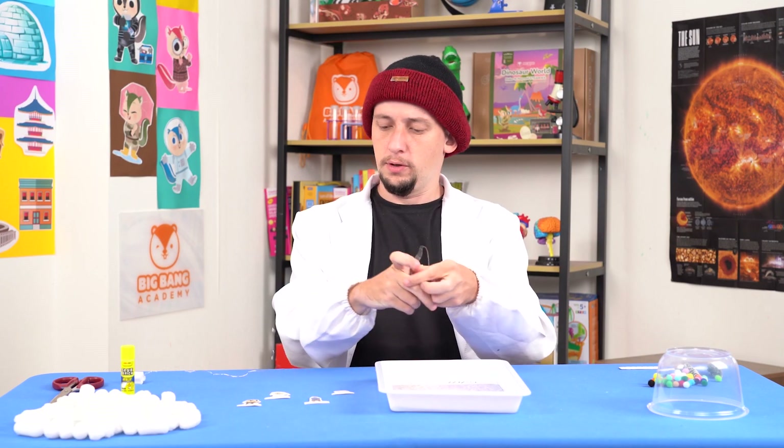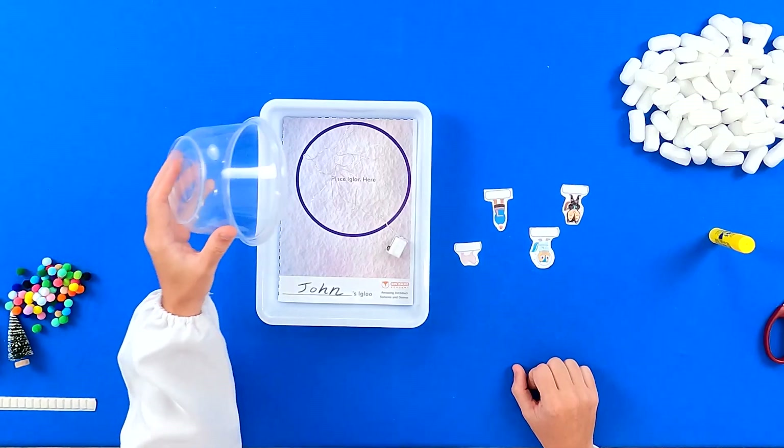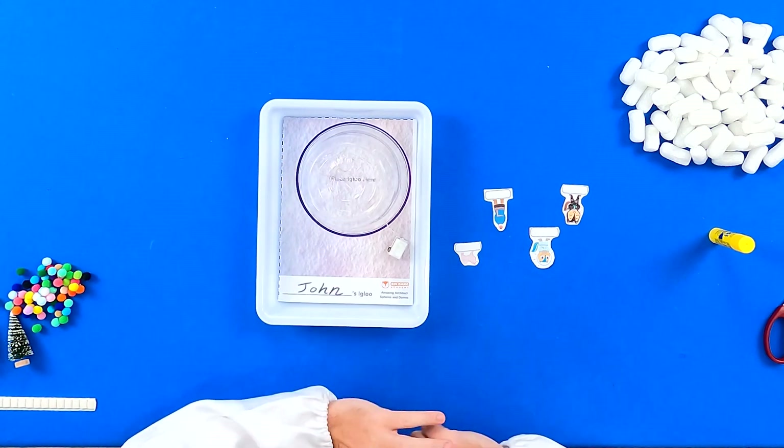Crunch the fairy lights together so that they can fit inside the circle, but leave the battery pack outside! Then you can place your bowl on top of the circle.